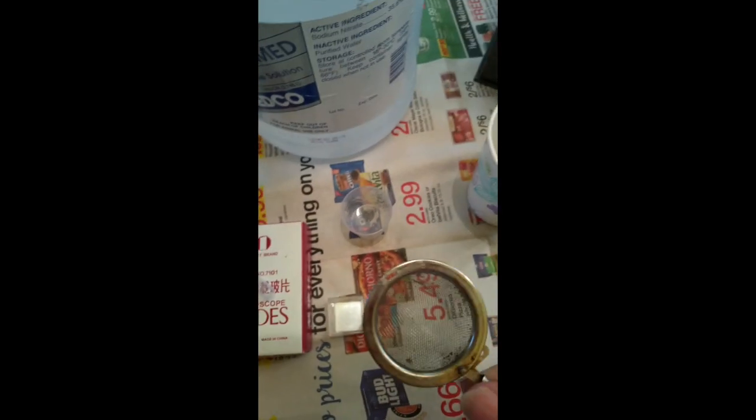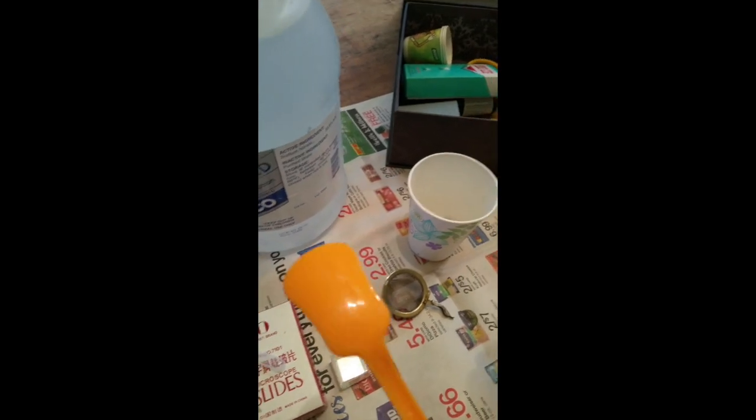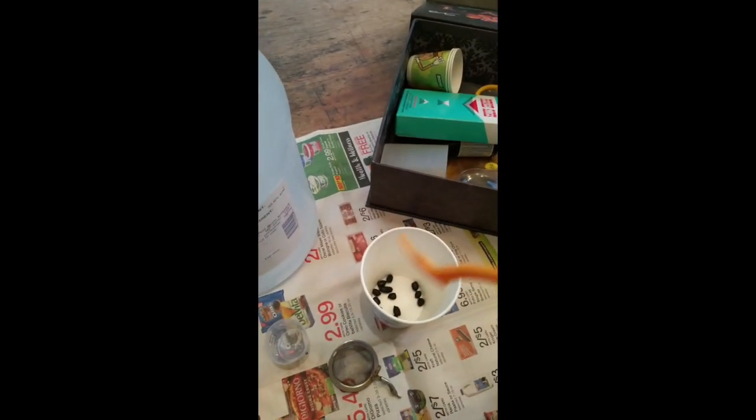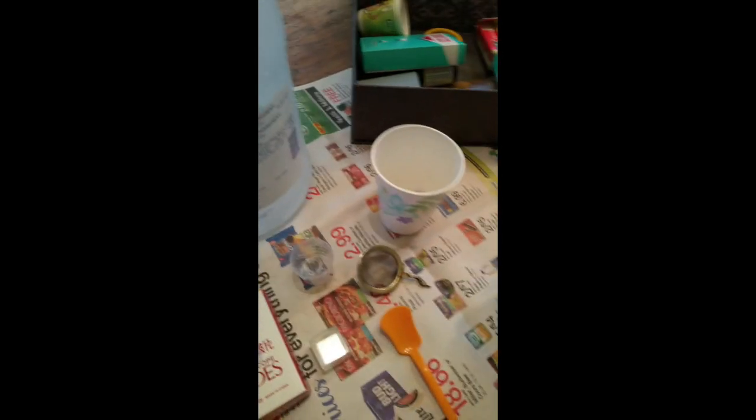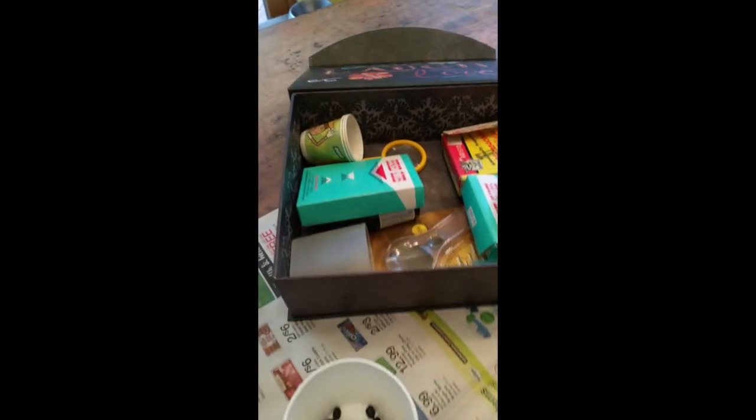You'll also need a microscope slide and a cover slip. If you don't drink tea regularly, this is what you can use your strainer for. And after you've had your frozen yogurt, you can keep the spoon and use it to smush little goat berries. I'm going to start on a 4x lens, then work up to 10x.